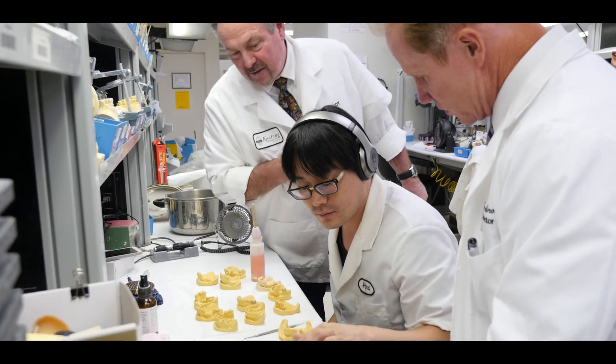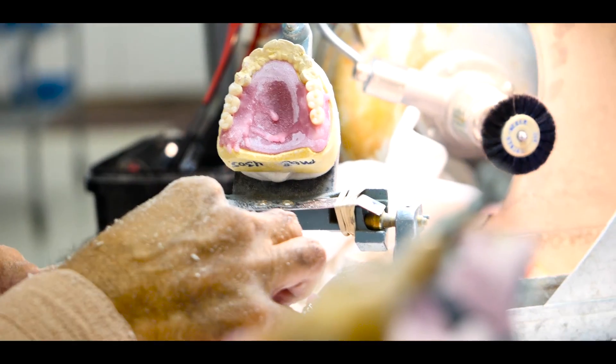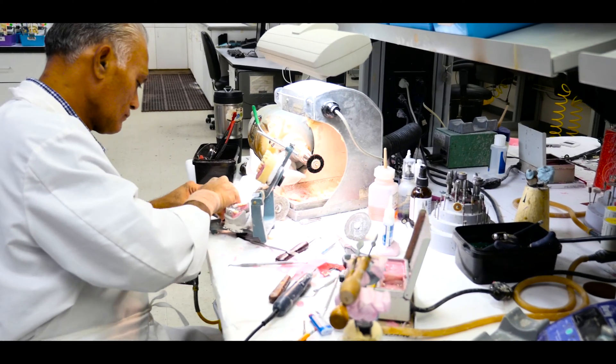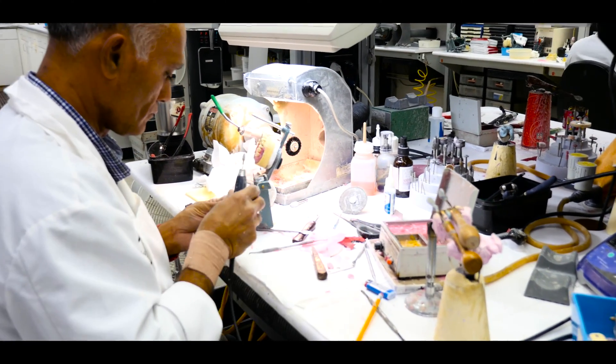Jim, you're doing a bunch of cool things — I'm up there all the time exploring and meeting with the technicians. You're doing a lot of cool things up there, but really what I want to do now is talk a bit about the dentures. At Keating we have basically three categories of dentures, and we start with the KDA denture. Why don't you go ahead and elaborate on that?